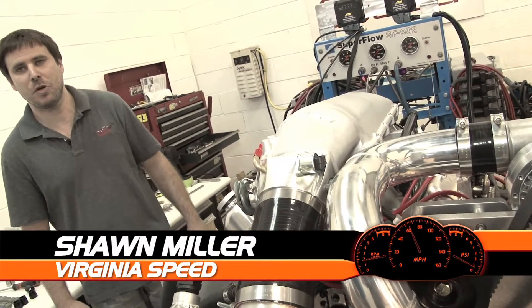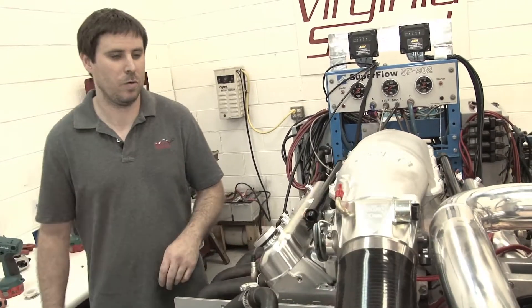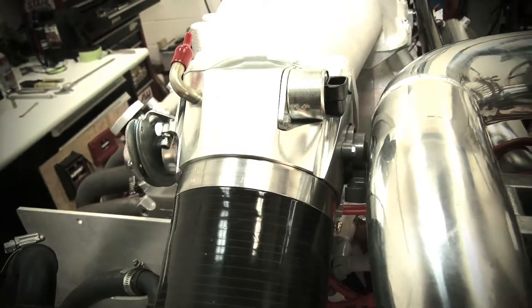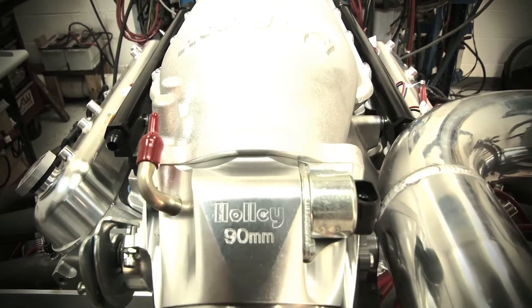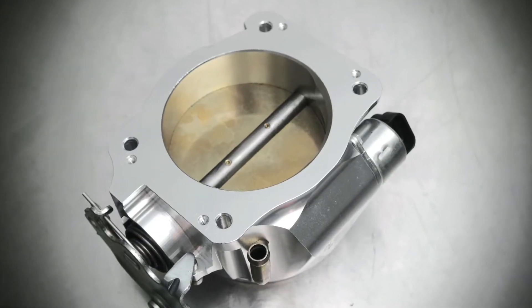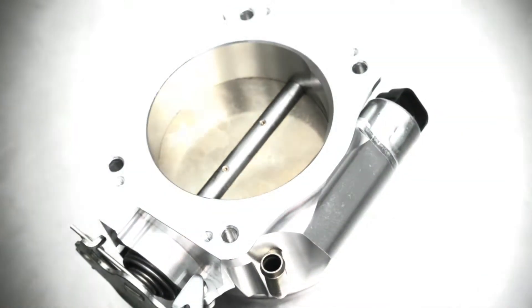Hey, we're Virginia Speed with our Pro Charge 388 inch LSX engine. Let's take a look at what we got going on on the intake side of things. We got our 90 millimeter throttle body supplied by Holley. The reason we went with this throttle body was PSCA limited street rules limit us to a 90 millimeter throttle body, and this is a great unit.